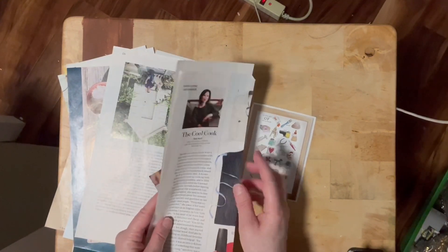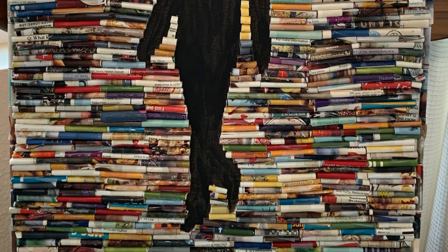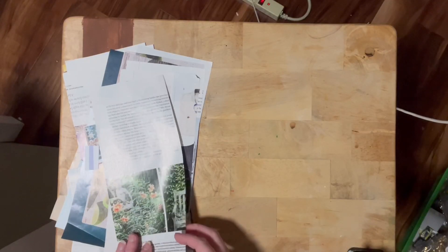One of the last things you can do with magazine images is create art. This piece has won multiple awards and it's just magazine pages cut in strips and rolled — that's all it is.